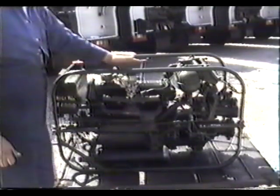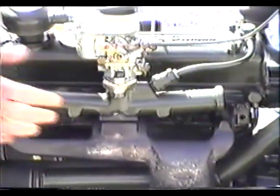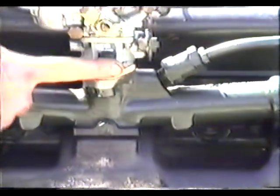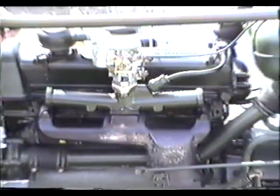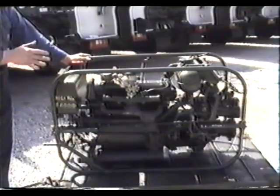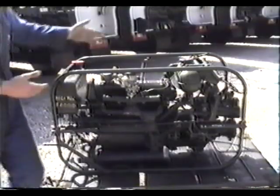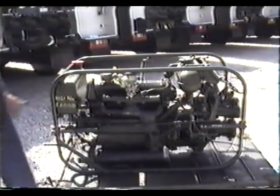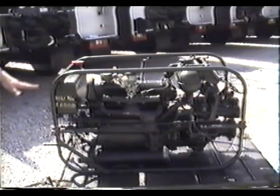If you have trouble starting the CCF, usually the problem is because it's flooded. You'll know if it's flooded because there will be traces of petrol at the base of the carb and the inlet manifold, as shown here. It's very simple to cure: make sure the choke is off and the hand throttle is up, then move to the front of the vehicle. Turn it over probably six, seven, eight, nine times. Come back to the hand throttle, slightly depress it, and you'll find that within a few turns it will kick up.